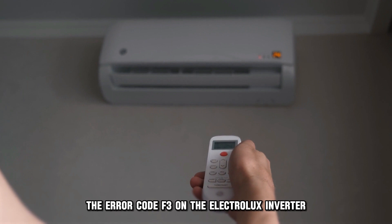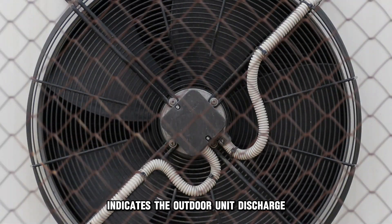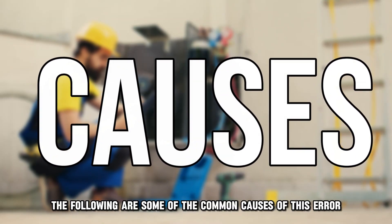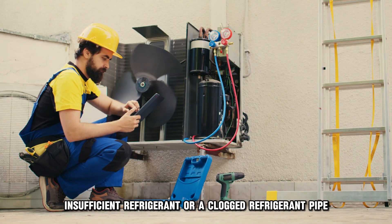The error code F3 on the Electrolux Inverter indicates the outdoor unit discharge temperature is too high. The following are some of the common causes of this error: insufficient refrigerant or a clogged refrigerant pipe.